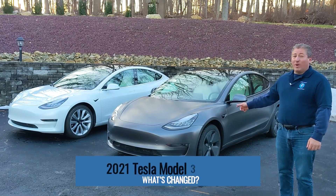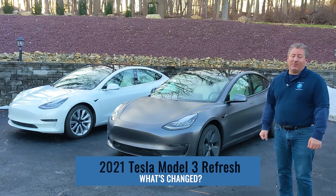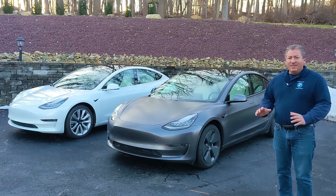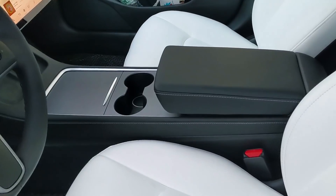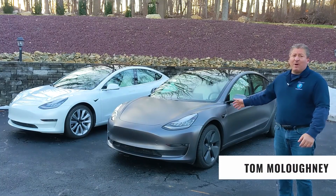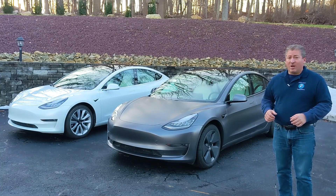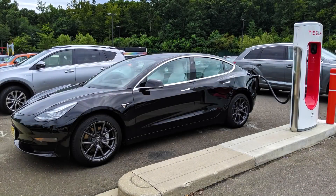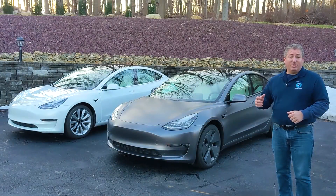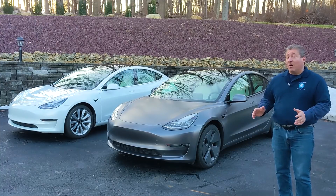I'm here with a 2021 Tesla Model 3 and a 2019 Tesla Model 3. We're going to do a side-by-side comparison and take a look at the changes Tesla made in 2021 when they refreshed the Model 3. This Model 3 to my right is my new Model 3. Those of you who follow this channel might remember I had a black 2019 Model 3 — I sold that when I heard that Tesla was making these changes. I also wanted to be able to do some demonstration videos on the new product.